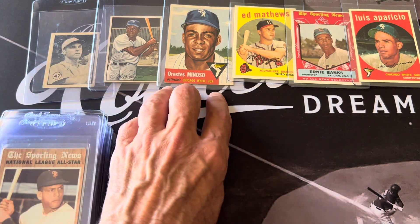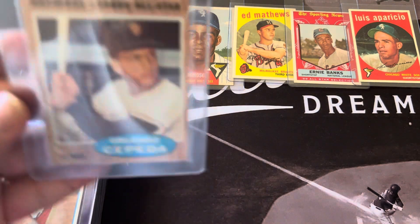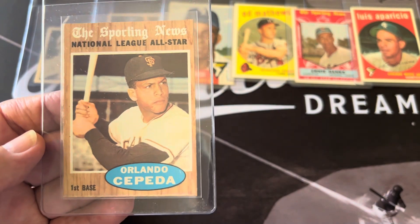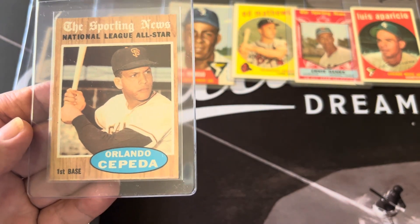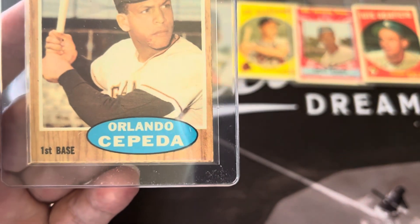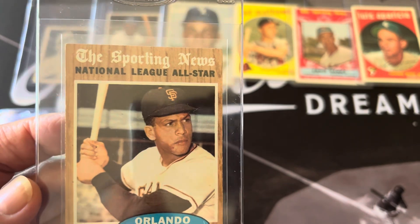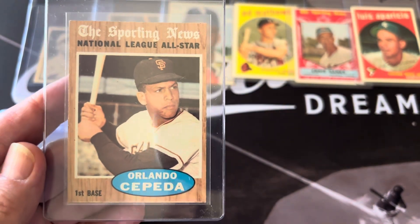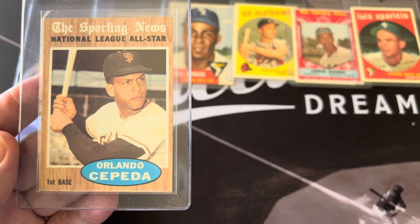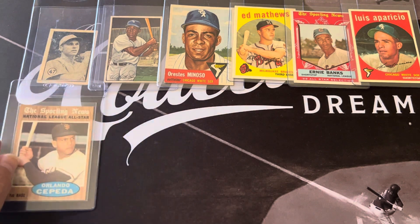Some of these I got at the National, and I did a video on those before. This is a '62 — I've graded so many of my '62s. But this Cepeda All-Star just looks so nice and the corners look sharp for a '62. It doesn't have much chipping and it's pretty nicely centered. If I can get a 5 or 6, I'm good with that.